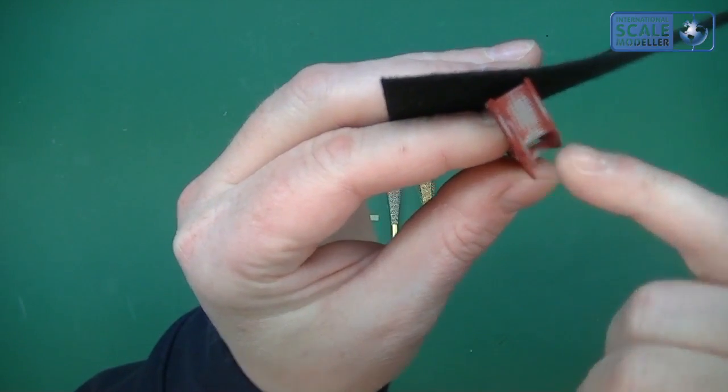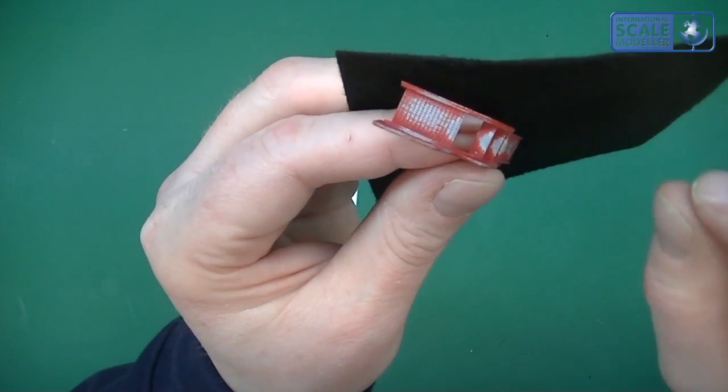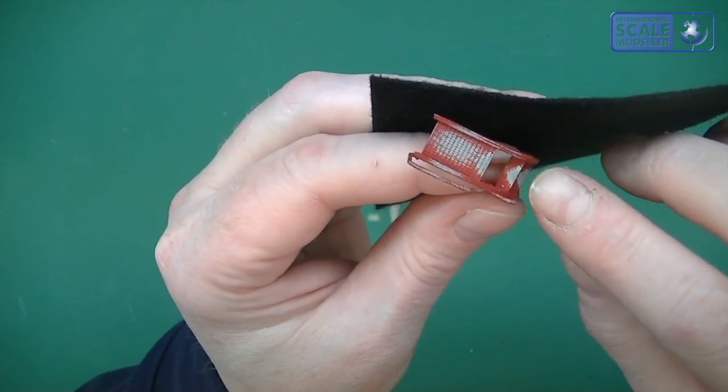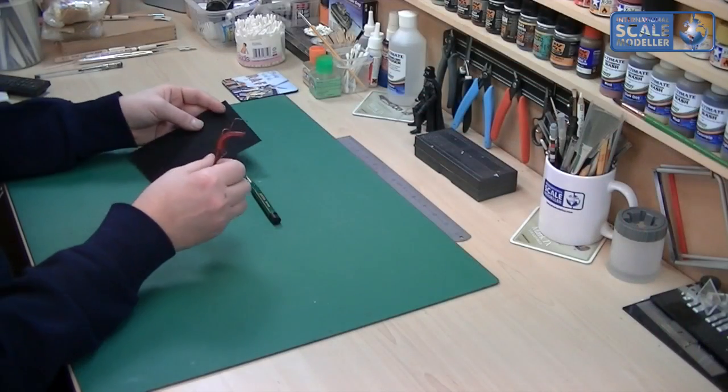Now I've actually gone through to the primer on those top three steps as you can see, but that was deliberate because it just adds a slightly different shade to those steps where you're going to get the most footfall on there.